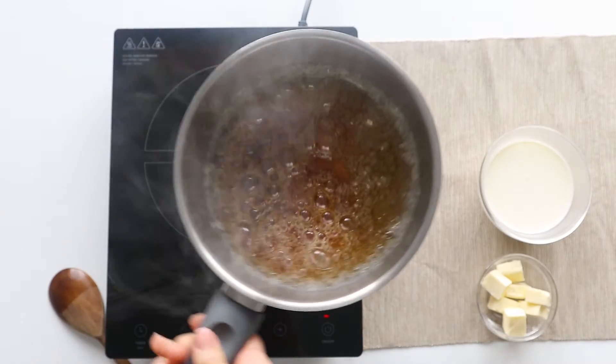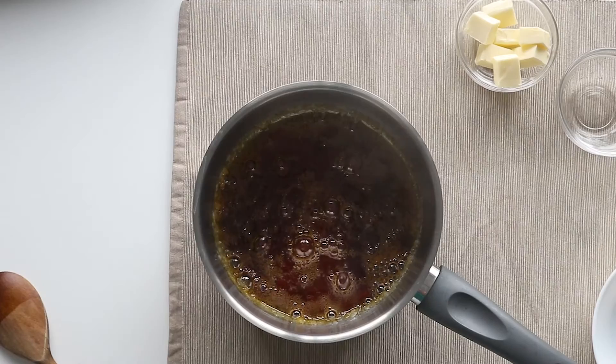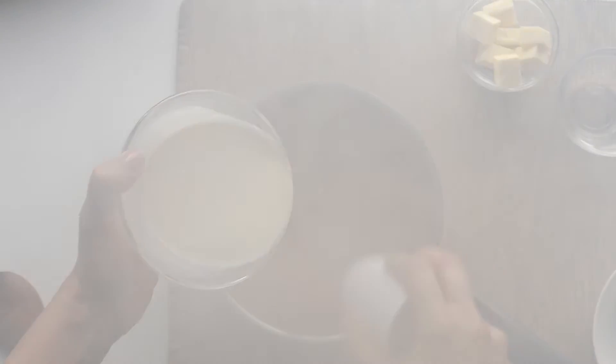The next step will be adding the cream into the sugar, and here you have to be very cautious because there is a risk of getting a steam burn. So make sure you're not standing above or too close to the pot. Also use a whisk with a longer handle and wear a baking glove if you have one to protect your hand. Start adding the cream while whisking vigorously until it's all well incorporated.